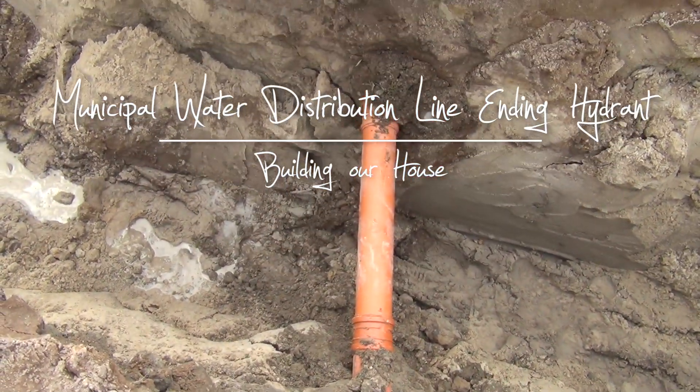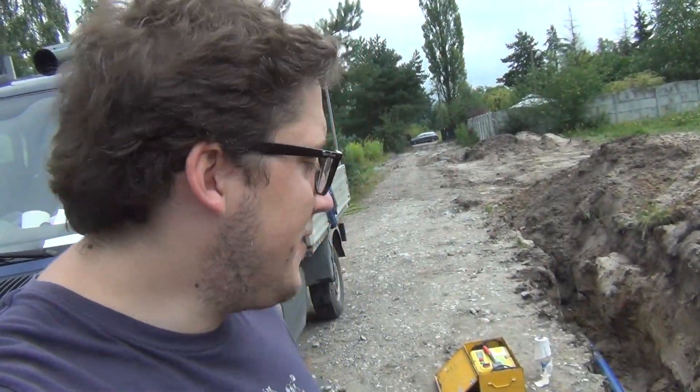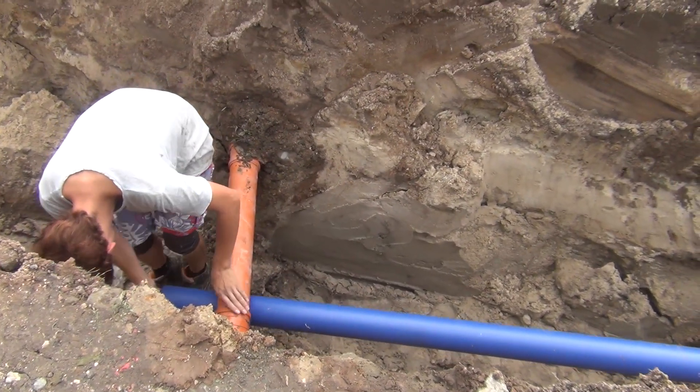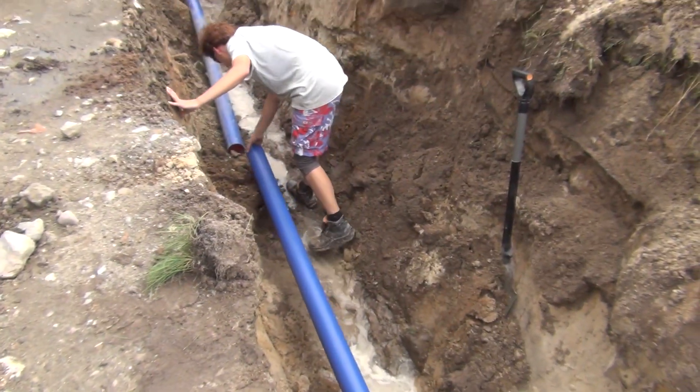Here's our orange pipe for the land melioration irrigation and drainage system. We're going to weld the pipes together inside the excavation. I learned my lesson — the guys corrected me that it's called welding or joining the pipes.